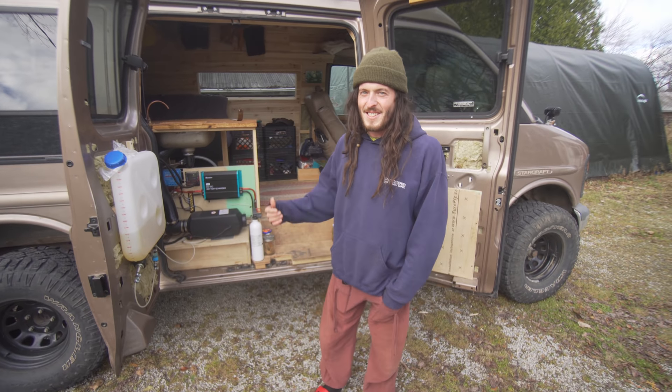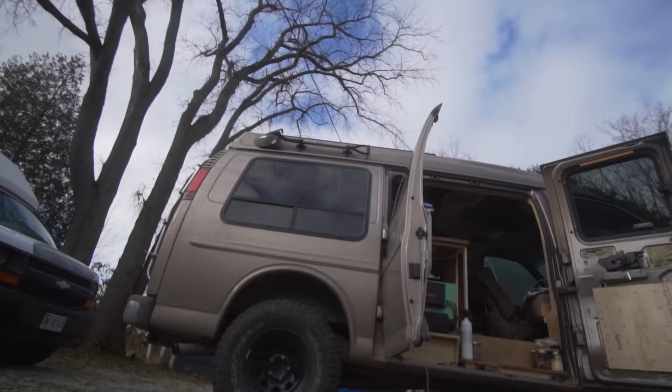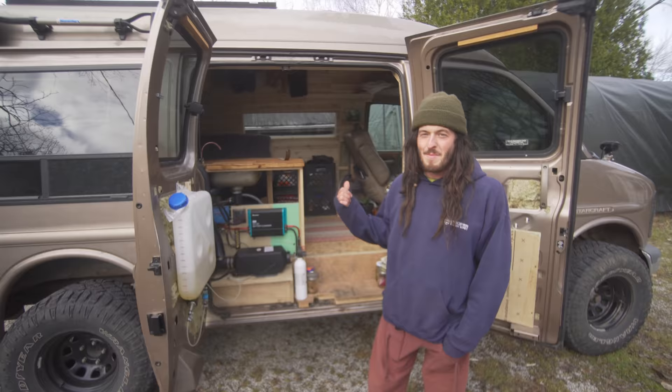Hey, I'm Frank. This is the Golden Mullet. It's a 1998 Chevy Express van and we've been living together for four years.